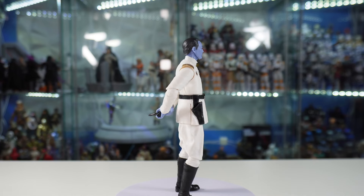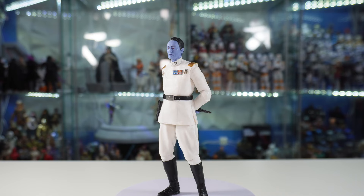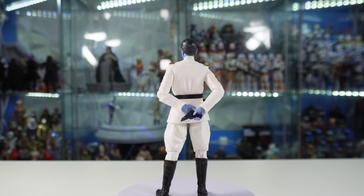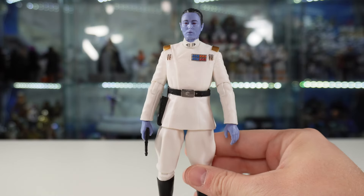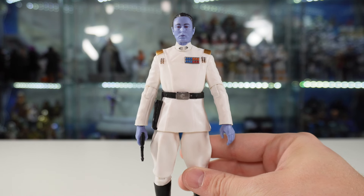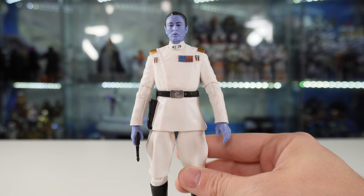The rest of the body looks great — the brand new legs are amazing. Visually, this figure is stunning, and I absolutely love the likeness to the actor for Thrawn. Let's get him off the stand and take a close look at his articulation and everything else he has to offer. I'm really liking this figure; it looks visually stunning, but it does have some problems with the articulation, specifically when it comes to the arms.